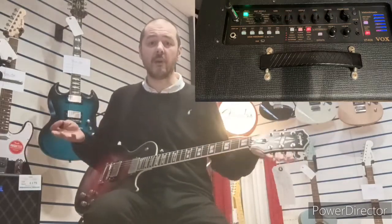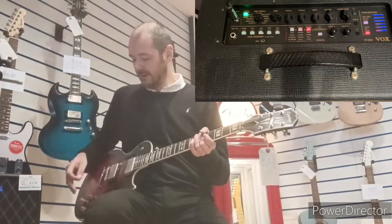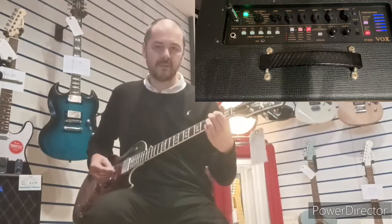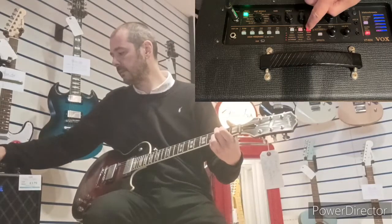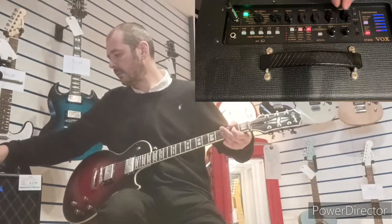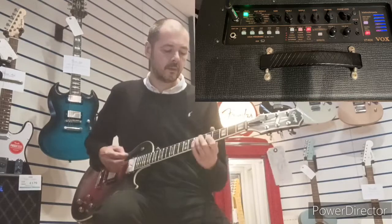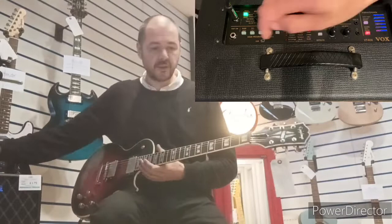Next we've got AC30 — Vox's renowned classic. That's loud! AC30 — a very, very popular amp, right from the 60s up until now. Alright, AC30, that's all.